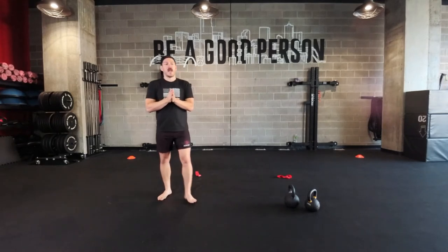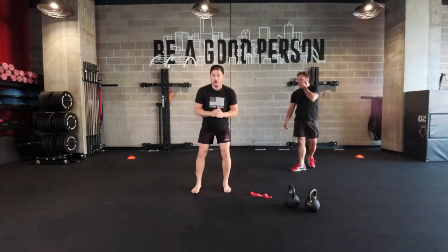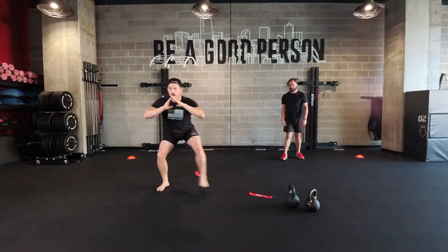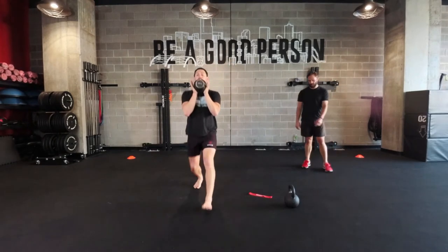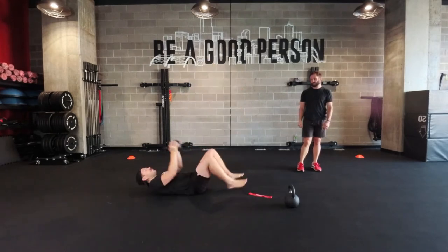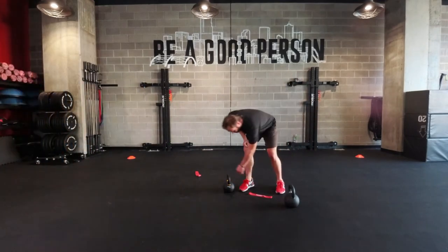Using the first one as an example: we've got lateral banded walks. Band coming around our ankle — all we're doing is booty down low, stepping out to the side keeping a little tension in that band. These don't have to be big monster steps, just little ones. Once we have thirty seconds there, we'll go immediately into five and five front lunges stepping forward, followed by five lat pullovers — weight directly over the chest, reaching back and using those lats to pull directly over the chest.